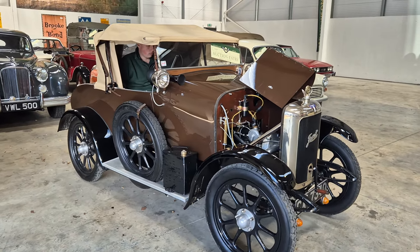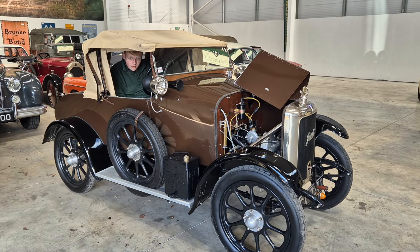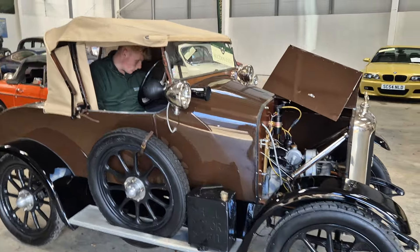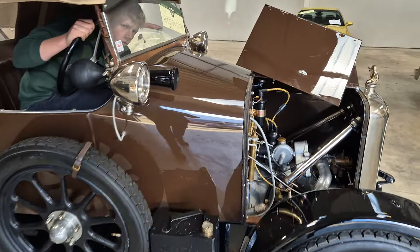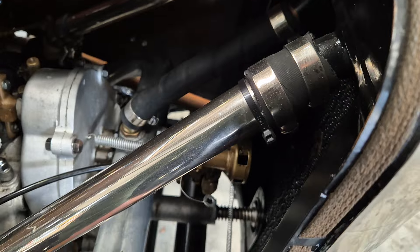Right then, ladies and gentlemen, here we go — the old Jowett, there she is, look. I think she might just be running out of petrol. There you go, she starts on the bottom there. It sounded lovely there for a minute or two and it may have just run out of fuel — yeah, I think so.